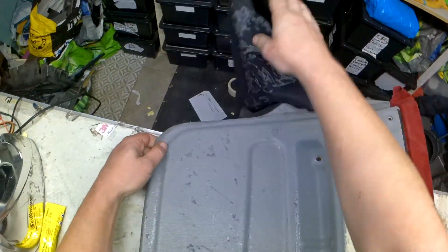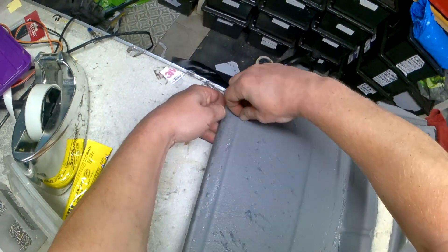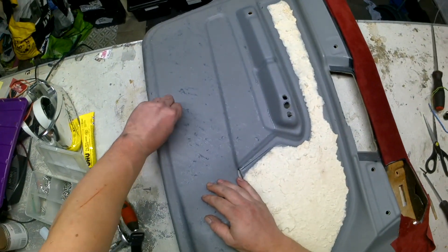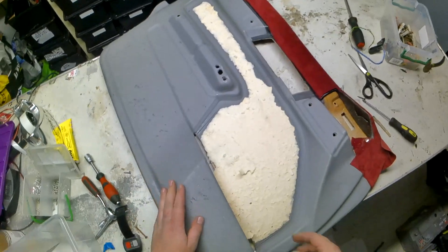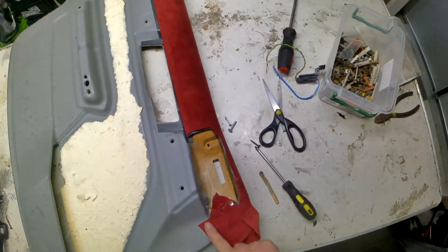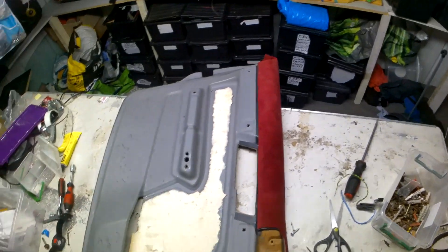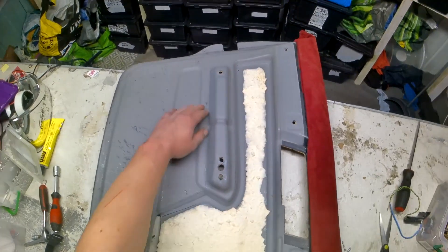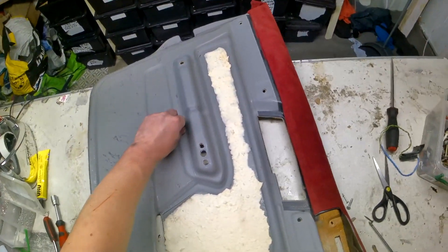We're gonna do this with a bit of heat. We're not gonna be sticking anything today — I'm gonna heat it up later and remove all this shit. Now this is looking nice. Then we have to carry on down here.